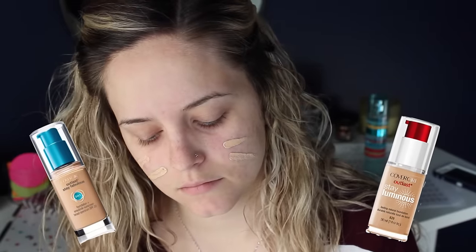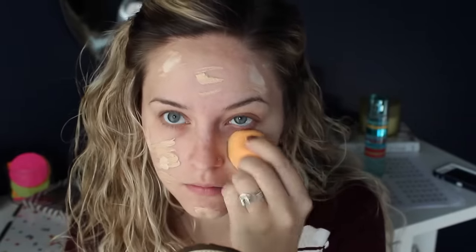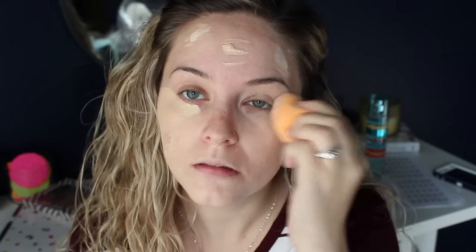Then I'm going to go in with my CoverGirl 3-in-1 Outlast Foundation in buff beige. I also like to mix this with the new CoverGirl Luminous Foundation in ivory. This gives me kind of an in-between matte and glowy finish, and the two colors mixed together are my perfect shade right now.